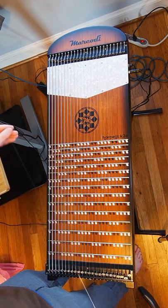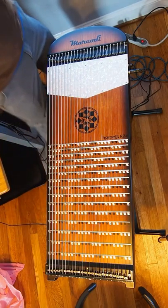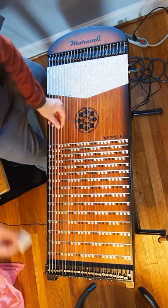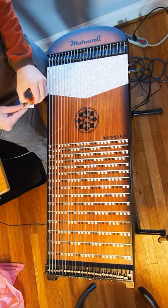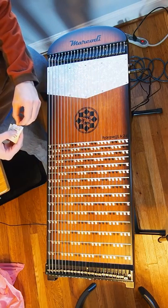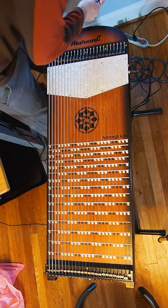Once you have your string ready, one thing that I've started doing is cleaning the ball end of the string. I just get an alcohol wipe and wipe the end of the ball end that comes in contact with the electronics on the Harpeggi, because occasionally I've had problems where the string will stay muted even when I play it — in other words, it doesn't make any sound through the electronics.